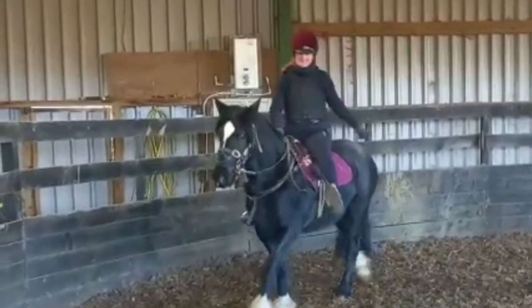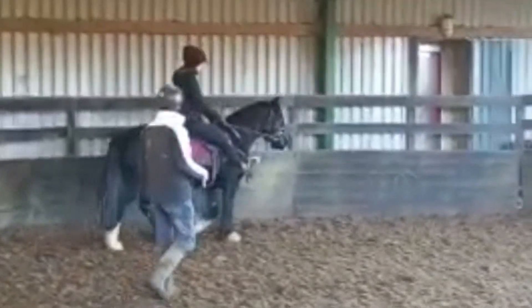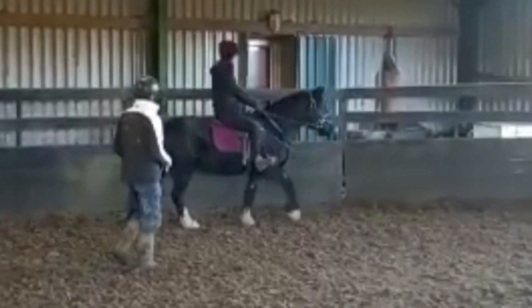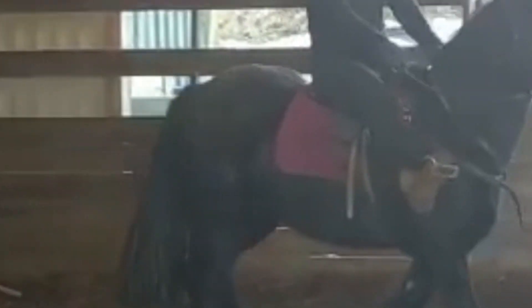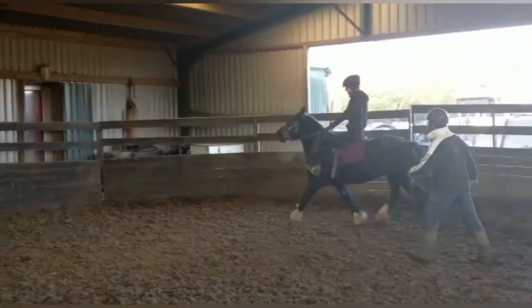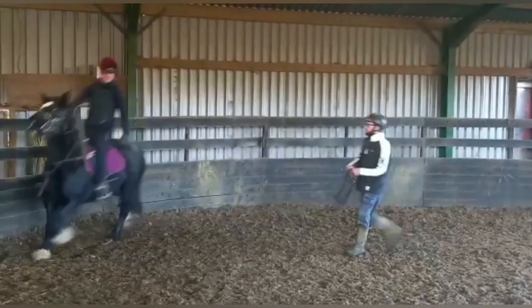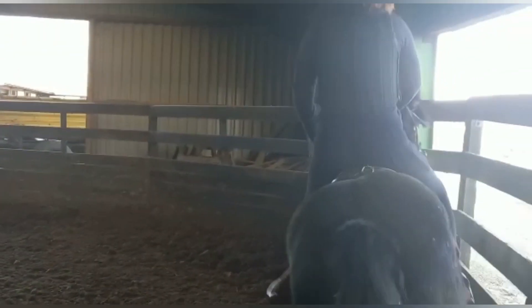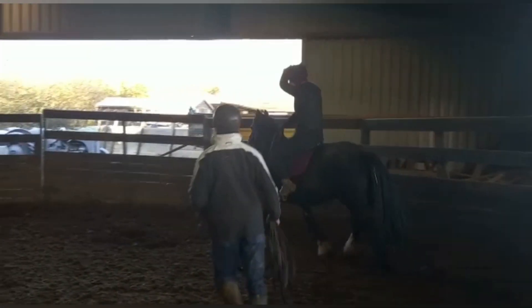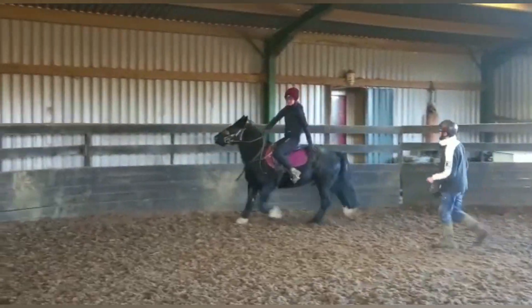I'm doing all kinds of weird stuff in a walk, like moving my legs, touching my head, touching his bum. And all of this is to prepare them for a rider that's potentially out of balance, or when they spook and you shift your weight, or your leg goes forward for whatever reason. Always practice in a walk first before you go to a trot. This is very useful for them to get used to, because you don't want your horse to freak out because of what you're doing on top of them. You want them to be chill.